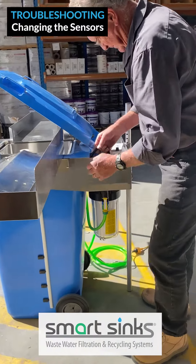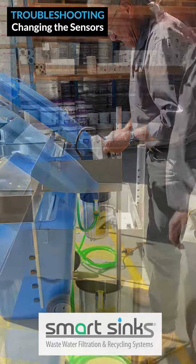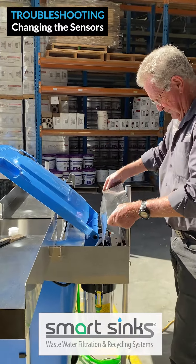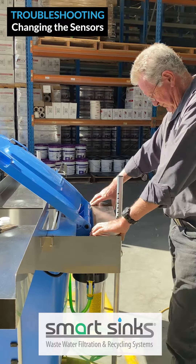Connect the flat plug back into the control box. Remember, you must put the cover back to cover the control box. If this is not done, the unit will not work.